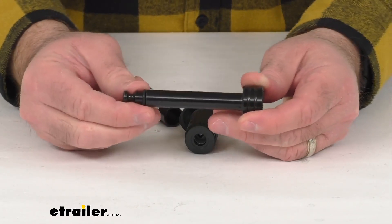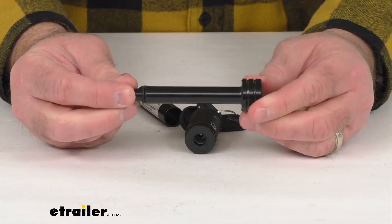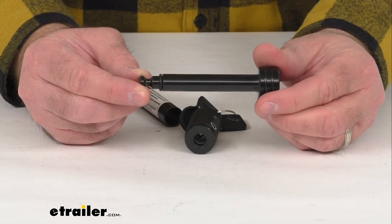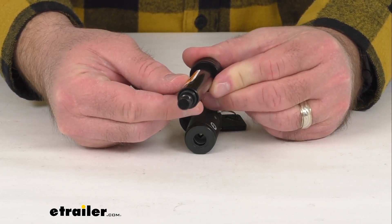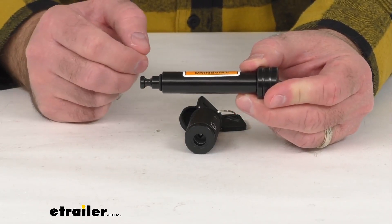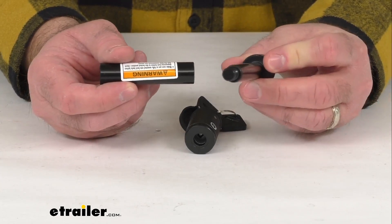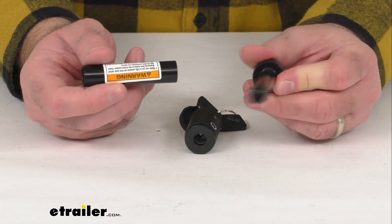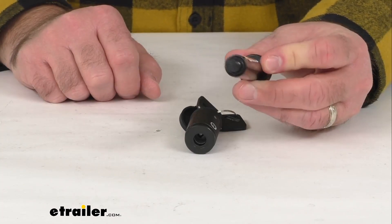As you can see, you have this adapter sleeve. Without the sleeve, the pin diameter is a half an inch, so this is going to work with your one and a quarter inch hitch — this will slide right into your hitch pin hole. Then with the sleeve, this will increase the pin diameter to five eighths of an inch to allow it to work with your two inch hitch, sliding right into the hitch pin hole. It's nice that it has this flexibility if you have two vehicles with different size hitches.